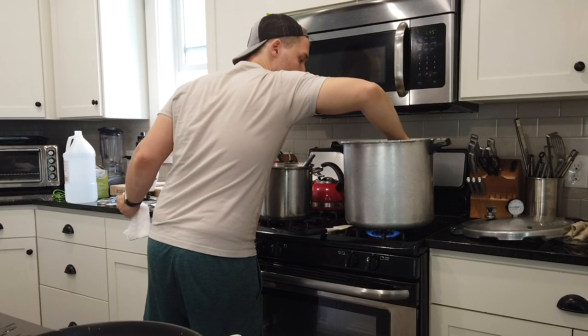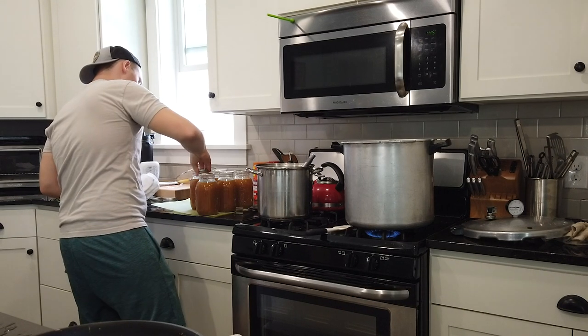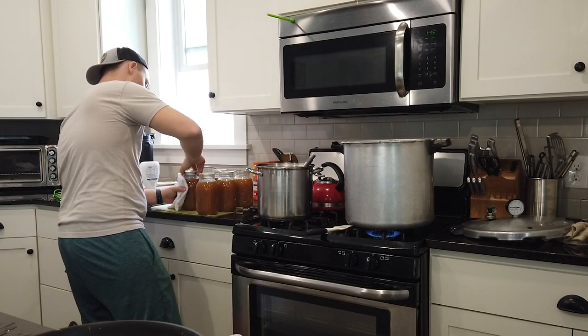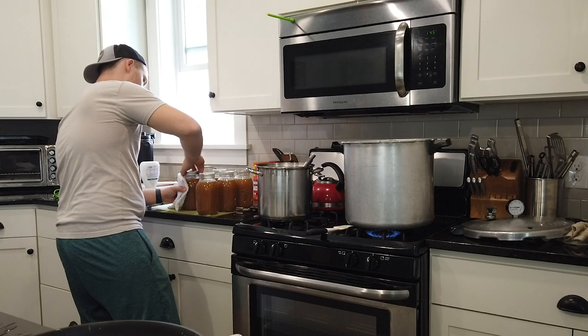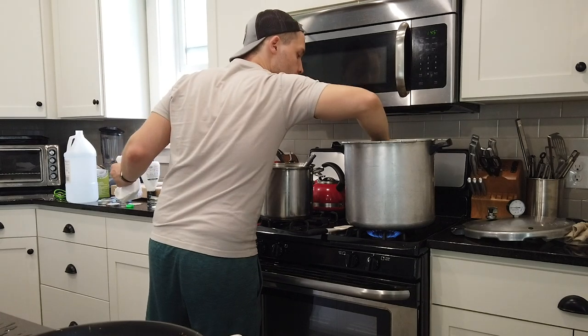T-shirts, wall art, aprons, etc. Well, he guessed wrong. After a bit of market research and experimentation and trying not to spam the communities I was a part of, I determined that most people who are into canning are pretty frugal and weren't looking to buy a canning themed t-shirt, especially at prices that would make dropshipping worthwhile.